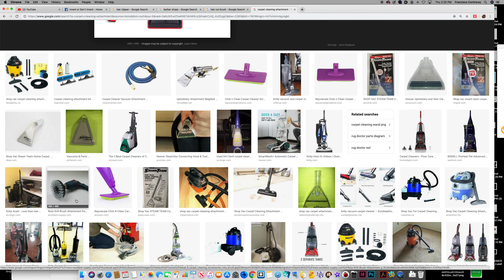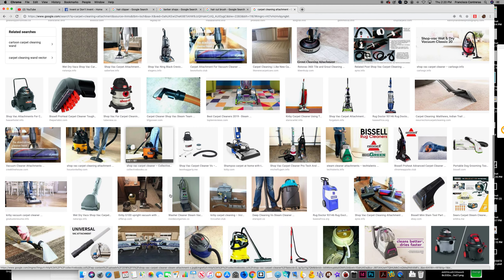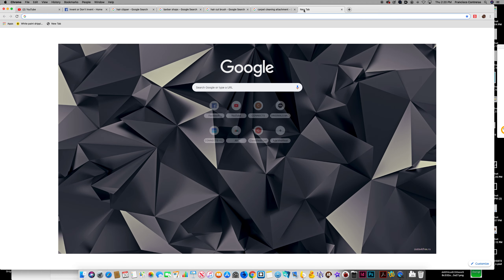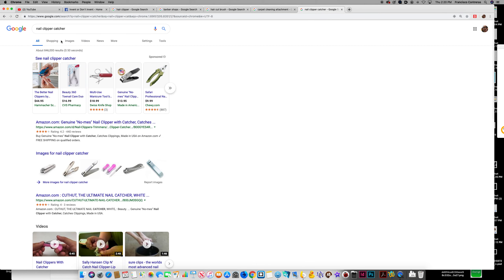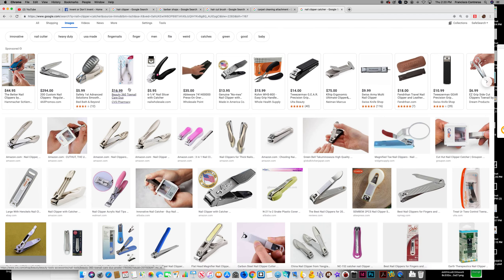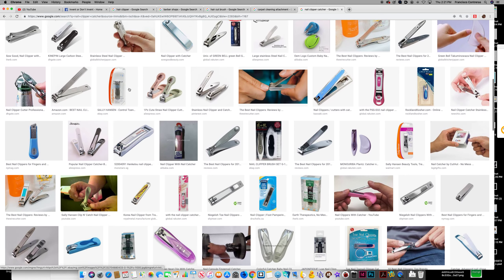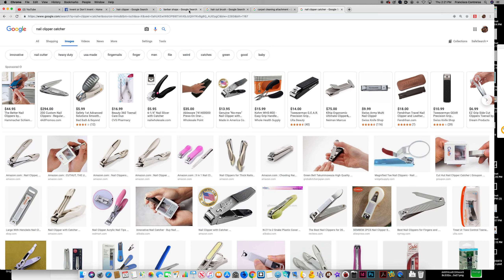That's basically it for this video. There is also the nail clipper catcher, and this is essentially the same kind of concept I'm thinking about but with the hair machine. You trim your nails and the nail goes into the nail machine. That's basically what this idea with the vacuum hair clippers for barbershops is all about.